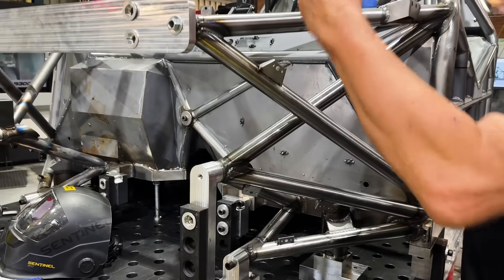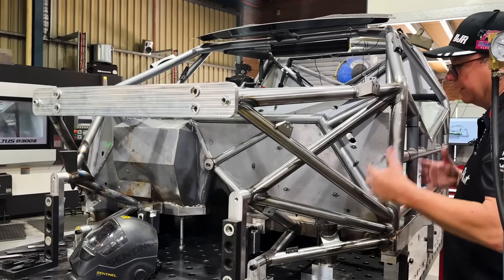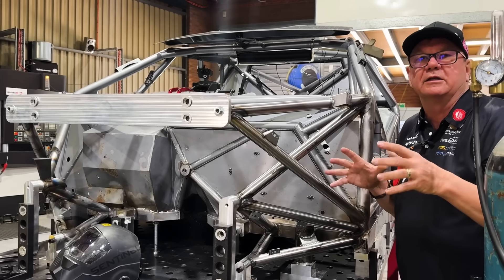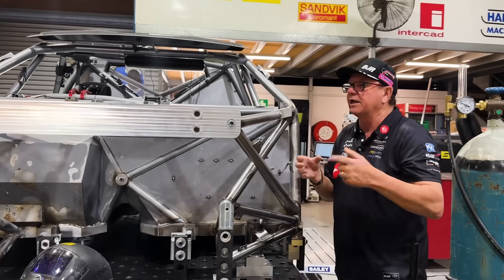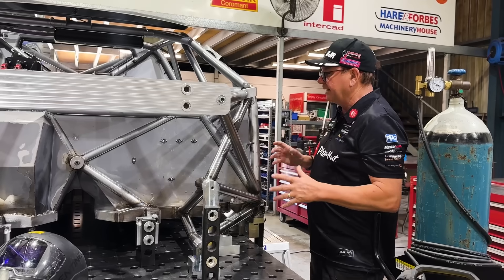Then this car will come off the jig and they'll weld the bottom of it — obviously you can't get to it when it's like this. What's interesting is when they unbolt it all, it'll spring a little bit, which is one of the reasons why where the front clips go in it's like a cone — so it pulls it all together and makes it fit nicely.